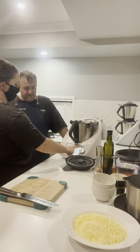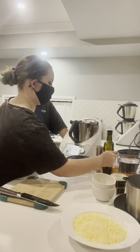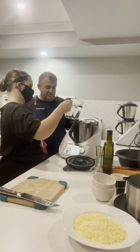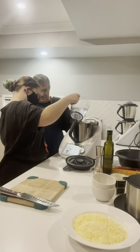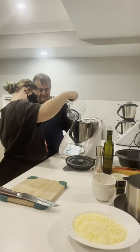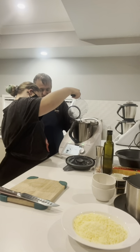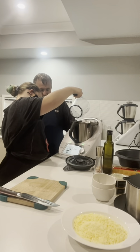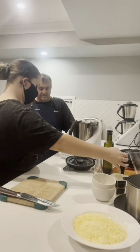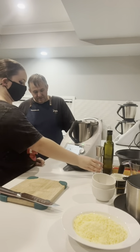Moving on to the next step — that's just telling us to take that out. Now we need some water; once again in ounces, so the TM6 will actually measure all that for us. Perfect. Now we're adding a little bit of salt.